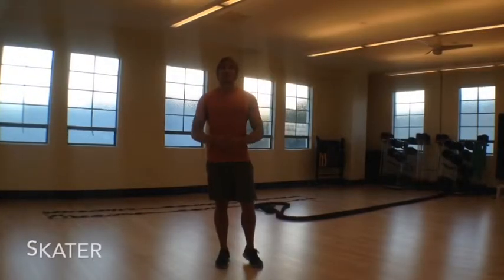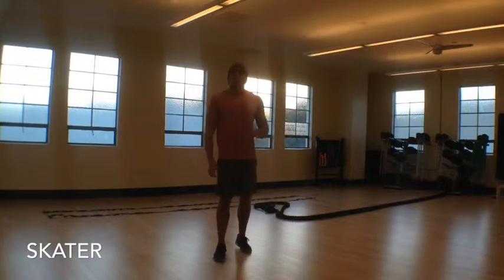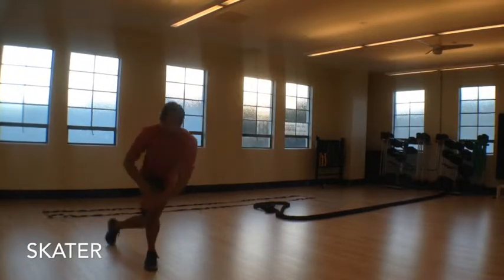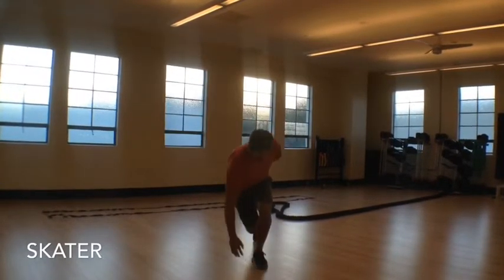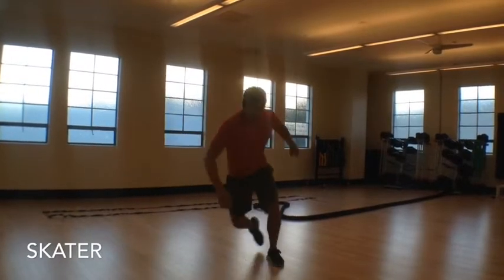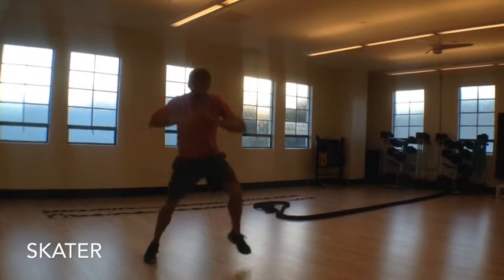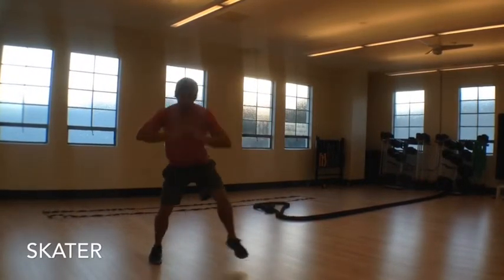A common mistake most people make in the gym is they don't work laterally at all — we're always moving forward, but not side to side. To counteract that, we're going to throw in skaters. You're jumping over, crossing the trailing leg in the back, and the forehand reach is to touch the toe. If you want to modify it a little bit, you can stay closer. You can see I'm just modifying how far out the legs go and how much I reach.